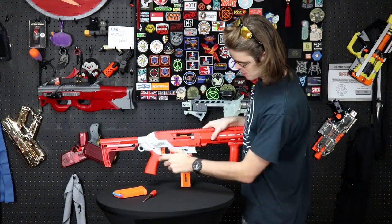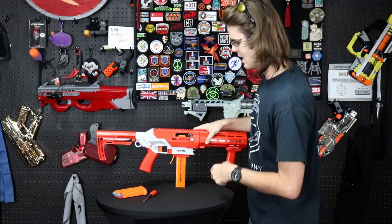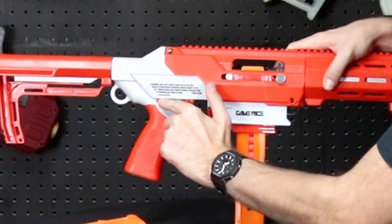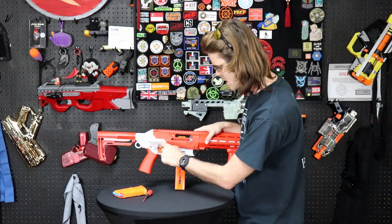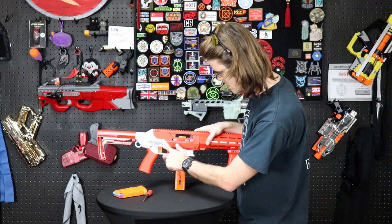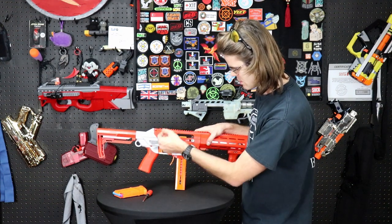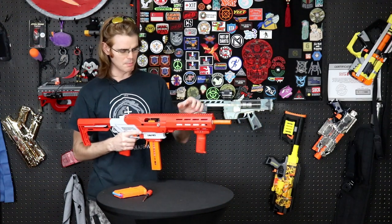The blaster does have a safety. Interestingly, these blasters are serialized — I don't know how many serial numbers there are, but my review model appears to be serial number five with a lot of zeros behind it. This also tells us this is coming from Game Face, which happens to also be Crosman, made in China. The model reference number is GF-JBR — I'm assuming that's Game Face Jet Blaster R.